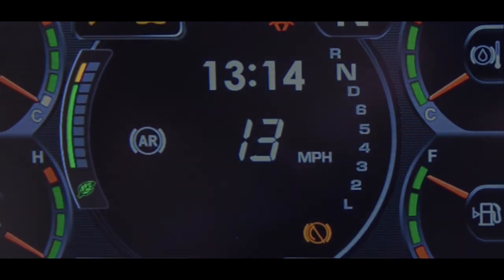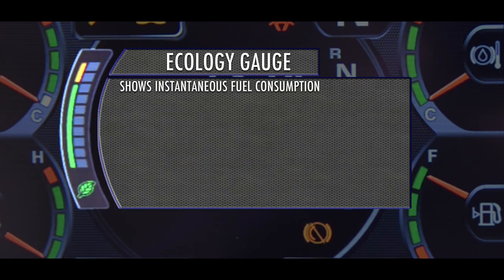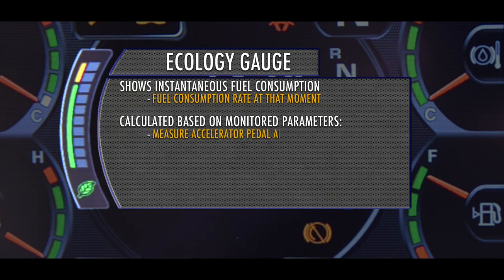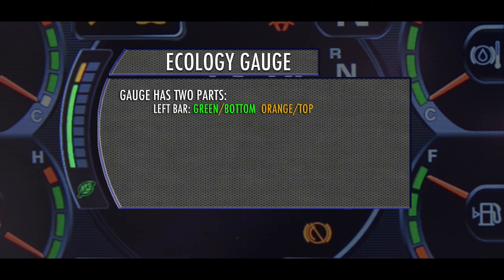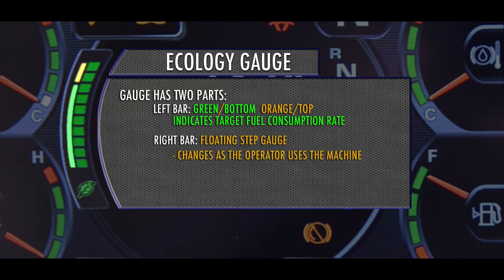The left side of the monitor display includes an ecology gauge, which shows the instantaneous fuel consumption. The instantaneous fuel consumption rate is the fuel consumption rate at that moment, calculated based on monitored parameters that measure accelerator pedal angle, travel speed, gear selection, and workload. This gauge can be turned on or off. The gauge itself has two parts: the left bar is green on the bottom and orange at the top, and is adjustable through the truck monitor, indicating the target fuel consumption rate. The floating step gauge changes as the operator uses the machine — the heavier the use of the accelerator, the higher the bars.